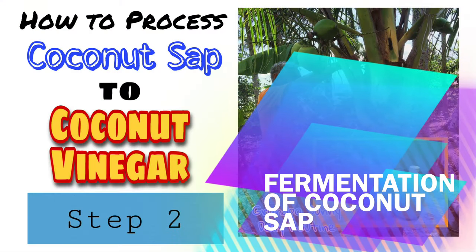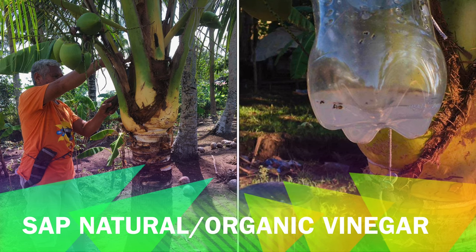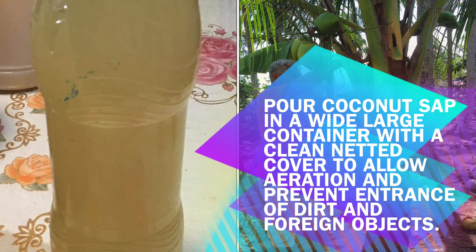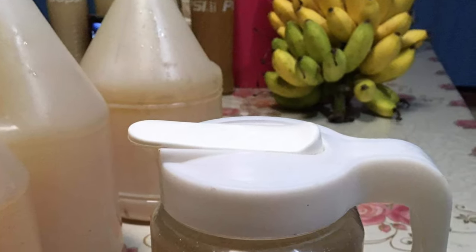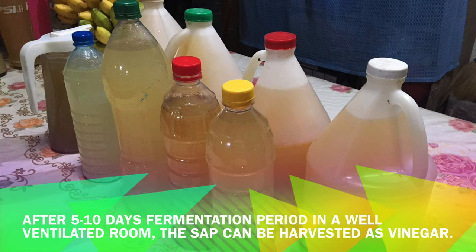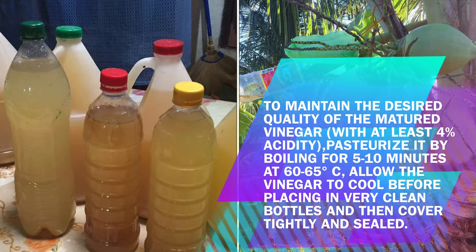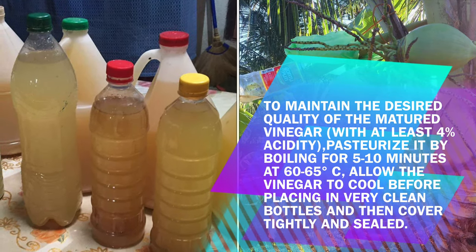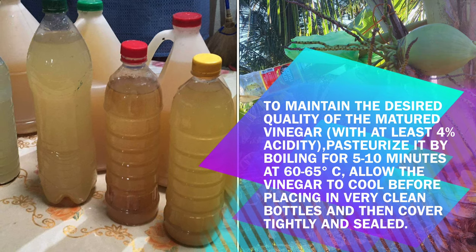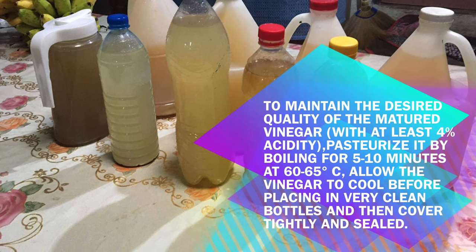Step 2: Fermentation of coconut sap. To make coconut sap into a natural and organic vinegar, pour the coconut sap into a wide, large container with a clean netted cover to allow aeration and prevent the entrance of dirt and foreign objects. After a 5–10 day fermentation period in a well-ventilated room, the sap can be harvested as vinegar. To maintain the desired quality with at least 4% acidity, pasteurize it by boiling for 5–10 minutes at 60–65 degrees Celsius. Allow the vinegar to cool before placing in very clean bottles, then cover tightly and seal.